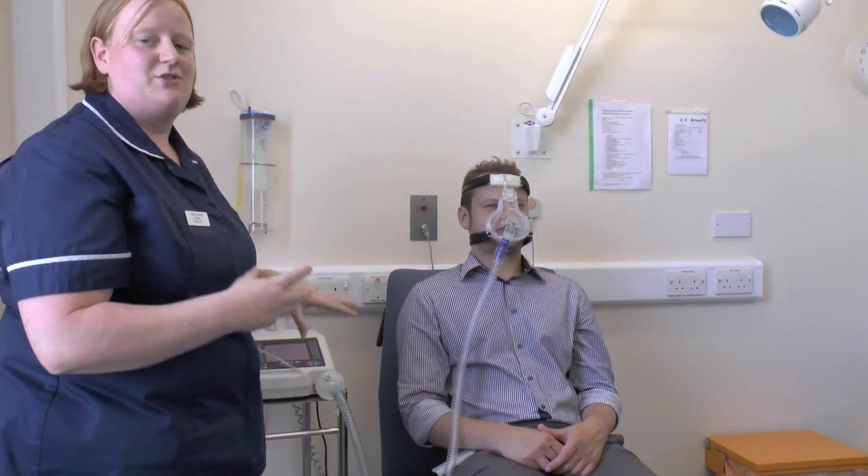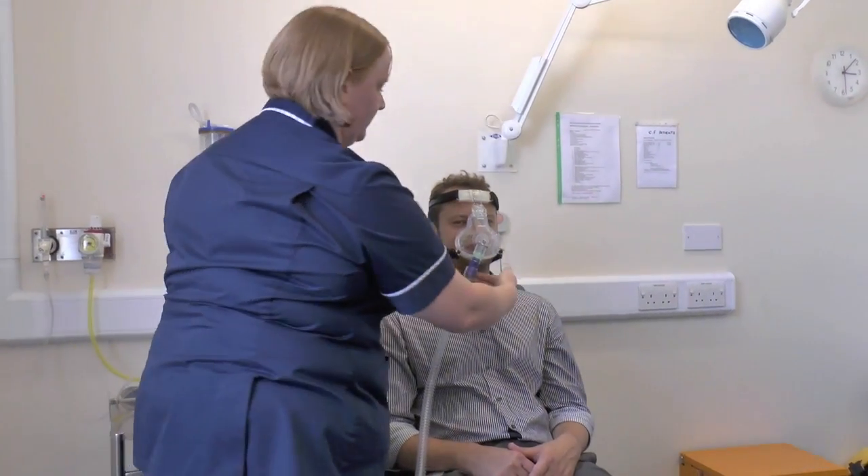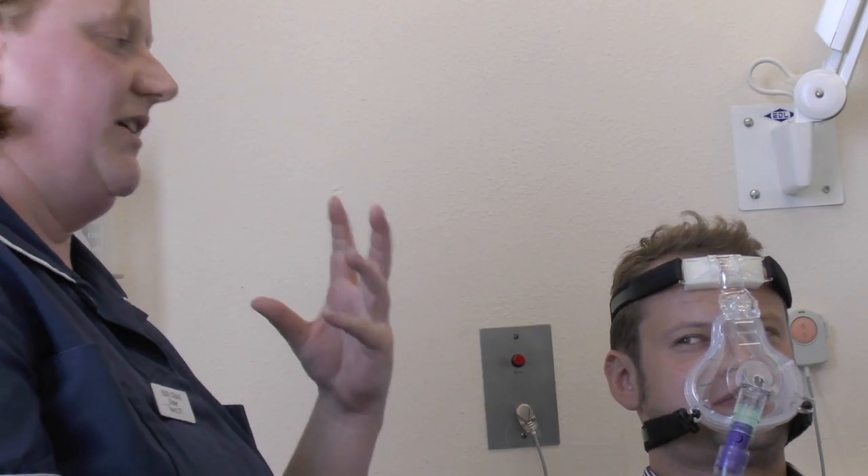The machine will alarm most of the time if there's an air leak, but it's a good idea once you've got the mask in place to have a feel around and make sure you're not getting any air leaks. This most commonly occurs around the eyes if it's not a snug fit at the top of the mask. You can adjust the straps to get rid of any air leaks.